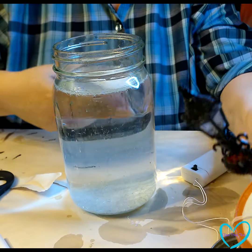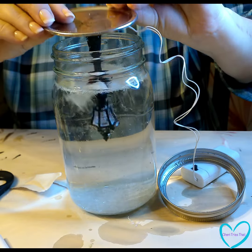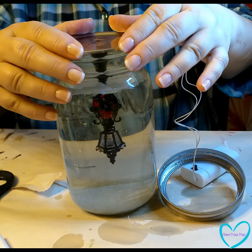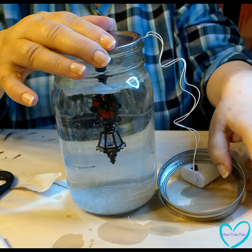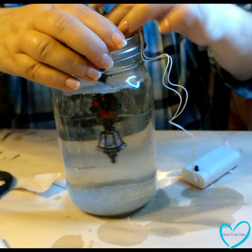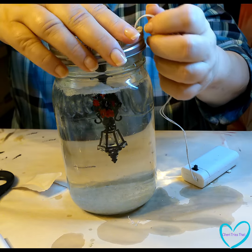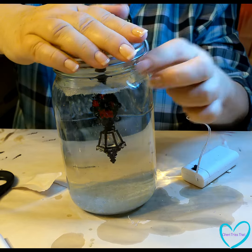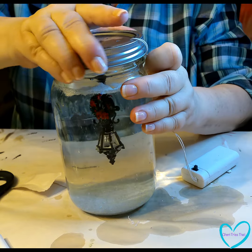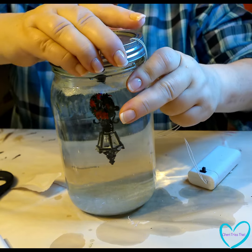Okay, so the 'mason' part is facing me, so I want the wreath on my street light to be facing the opposite side — away from the lettering. Hold on to the wires while you screw on the top.